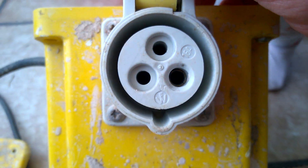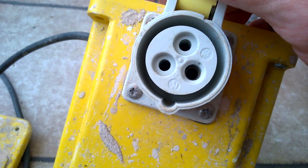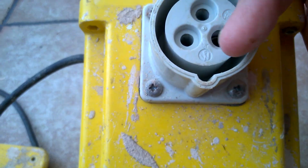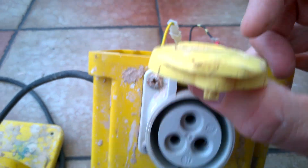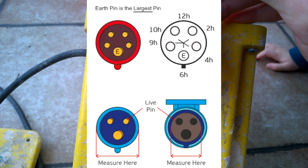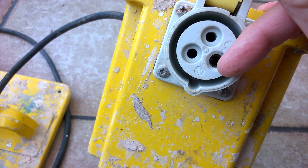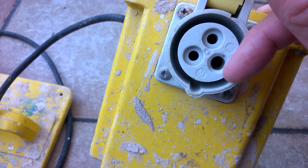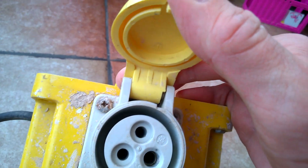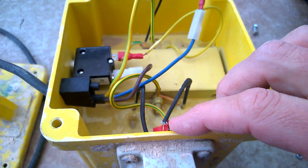What have we got here — six amp? No, 16 amps. Earth is the big one, and then live and neutral is one of those — I'll put it on screen if I can find out which one it is. So that's earth and one of those is live and neutral. 16 amp.